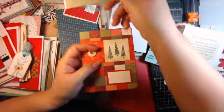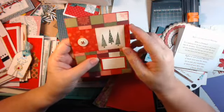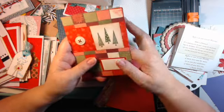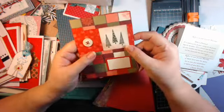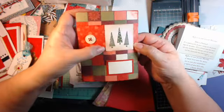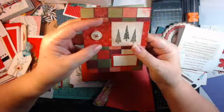This one was from a long, long time ago when I first started doing cards and scrapbooking. Just put a button on a stamped piece that you're putting on. Make it simple — it doesn't have to be extravagant.